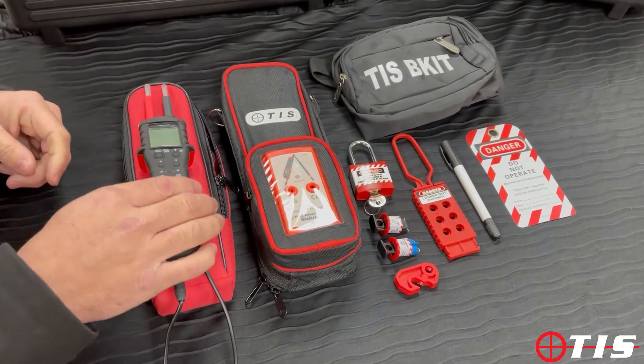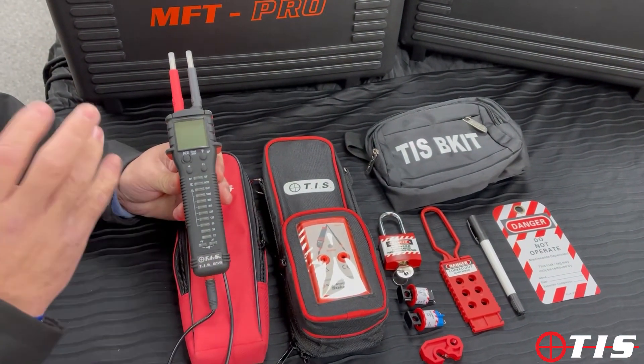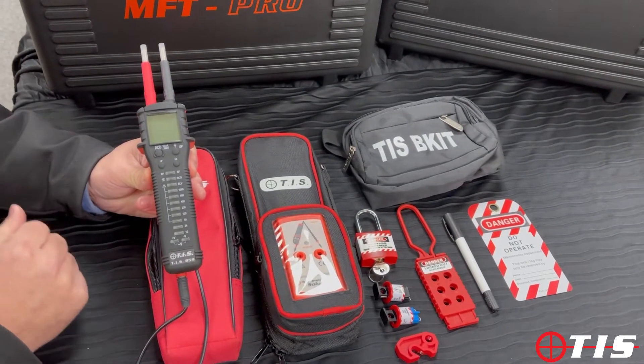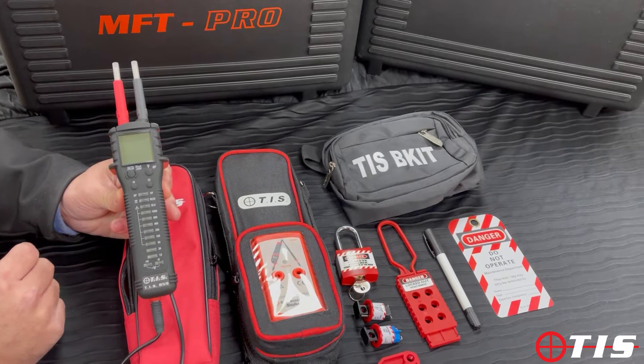In the kit you get the TIS 859. Going through a couple of features: 12V to 1000V, it will indicate voltage with or without a battery to BS61243 Part 3.